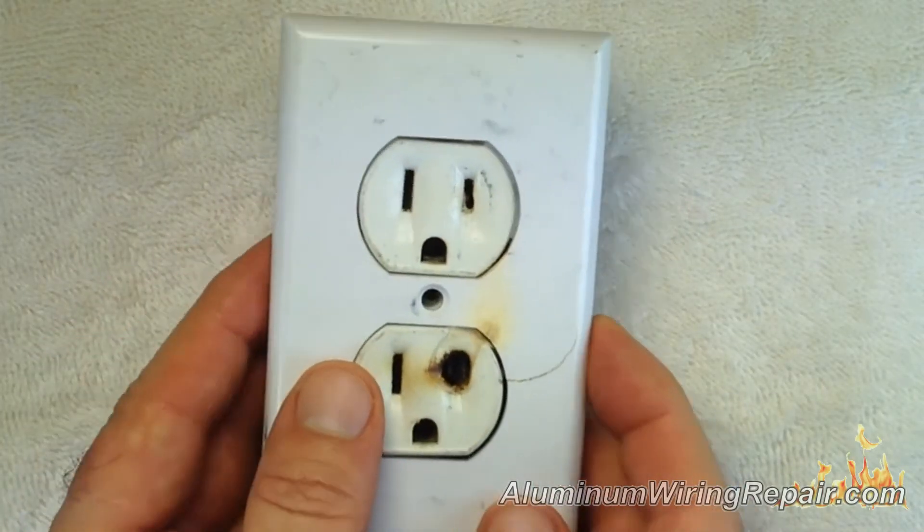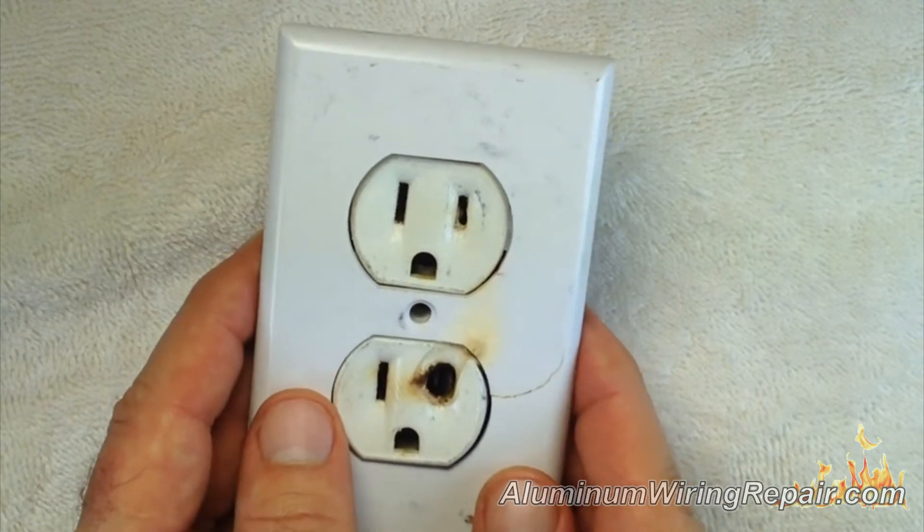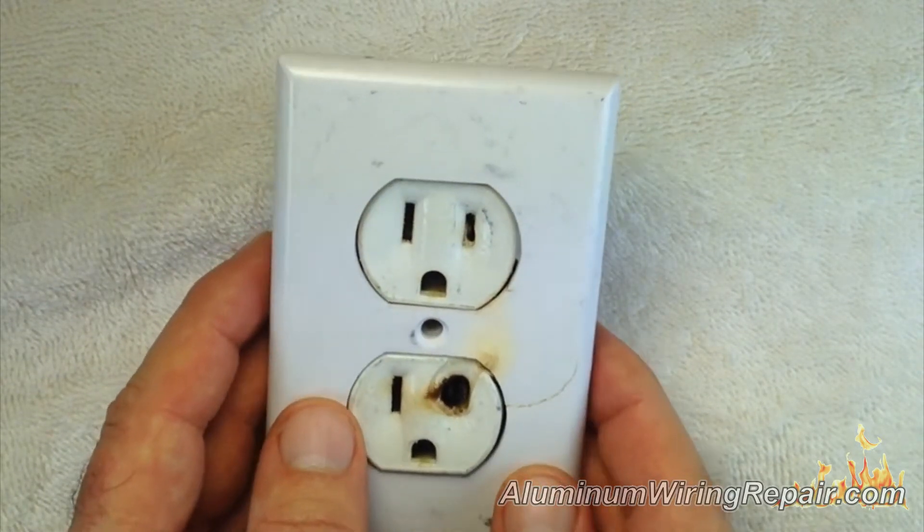I want to show you some of the outlets that we've pulled out of some of the homes right here in Calgary, just to prove to you that indeed these things do exist.